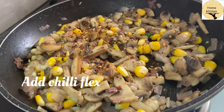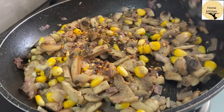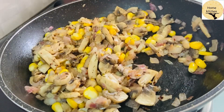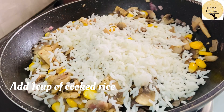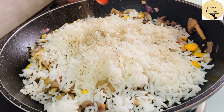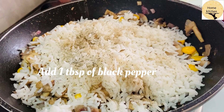Add chili flakes. This is cooked rice. Add the rice to the stuffing mixture — we need to add a heavy stuffing with the rice for the filling.